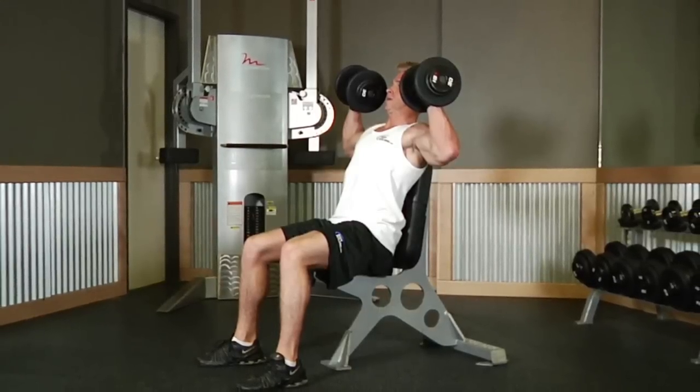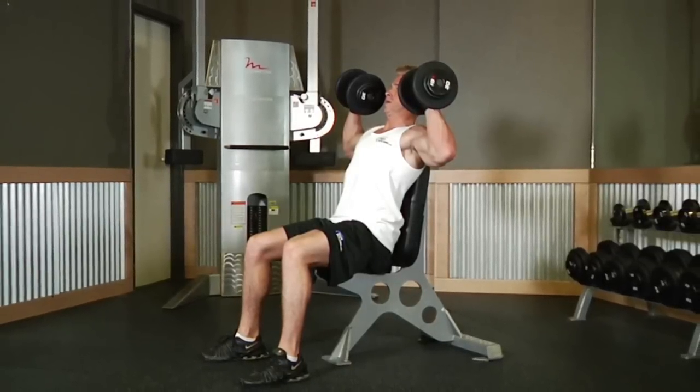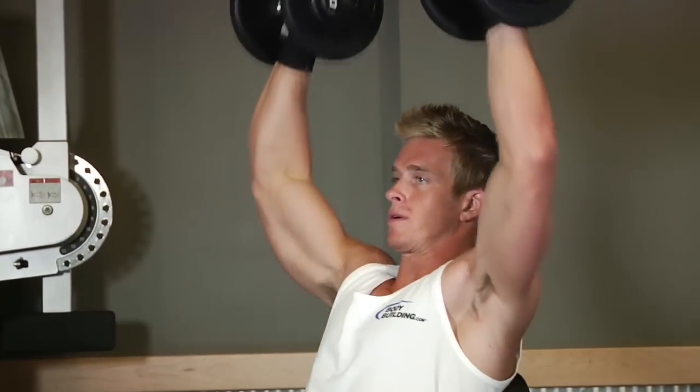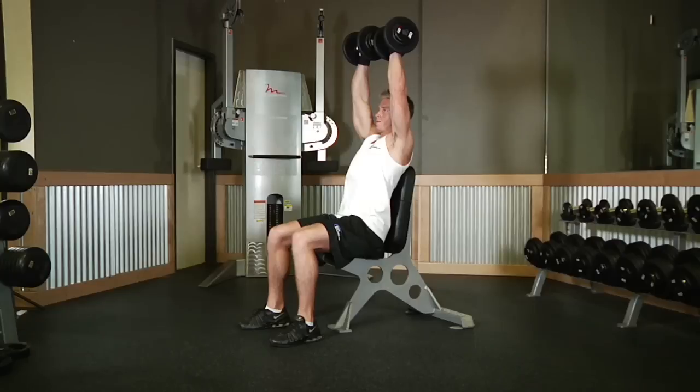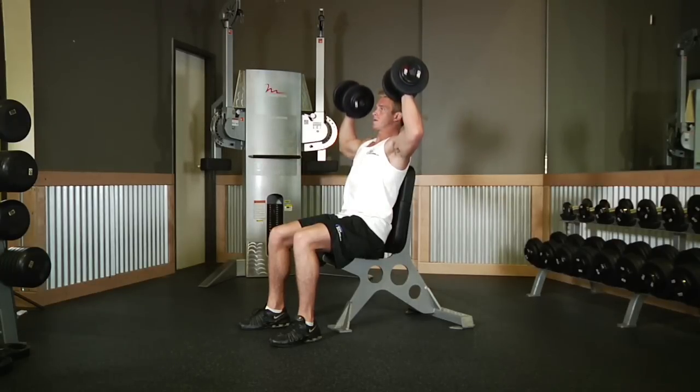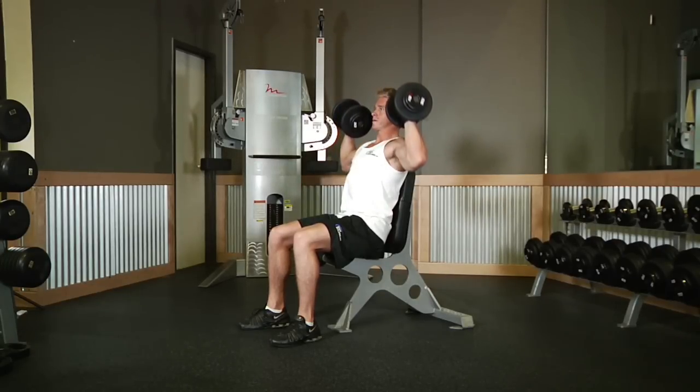Make sure to rotate your wrists so the palms of your hands are facing forward. This is your starting position. Now exhale and push the dumbbells upward until they touch at the top. Then after a brief pause at the top contracted position, slowly lower the weights back down to the starting position while inhaling.